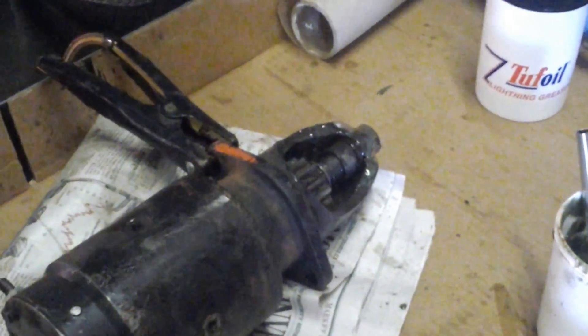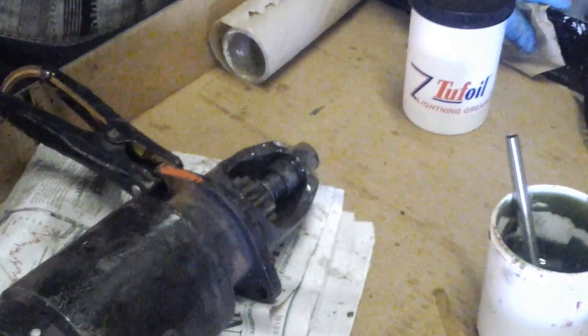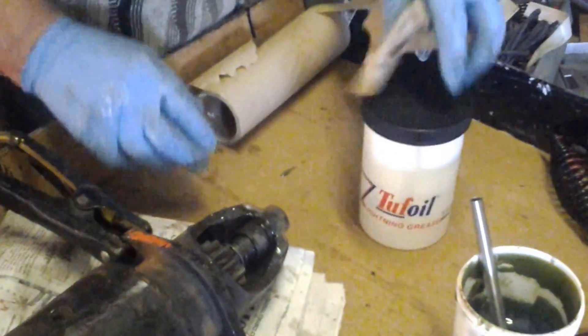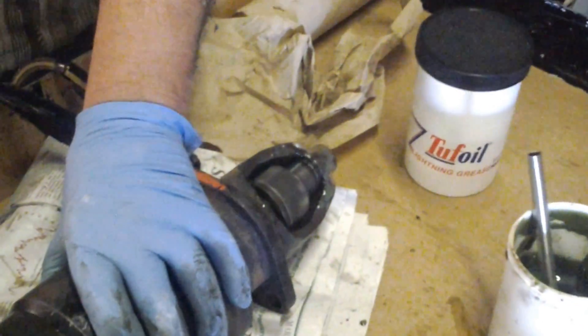Then I talked to Cedric about it, and said that thing just needs lubrication. So we took it outside and cleaned it up with some mineral spirits, then brought it back and painted it with lightning grease, which is a very superior grease that we make here. We painted it over everything, and as you can see, the gear is throwing back and forth exactly the way it's supposed to right now.